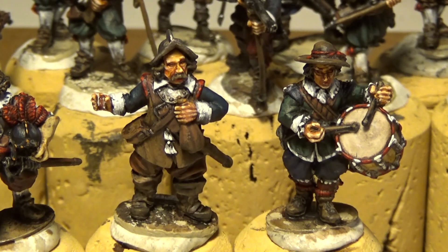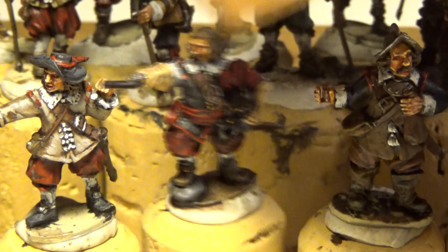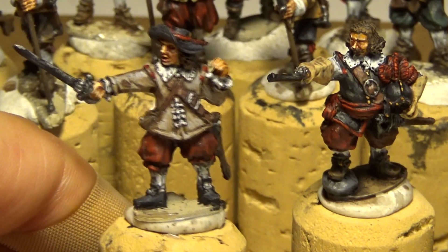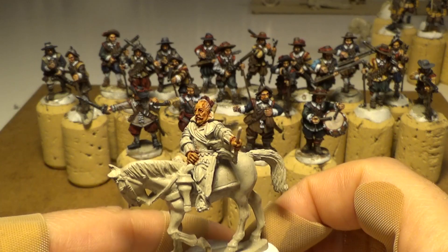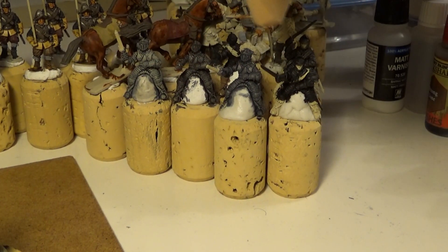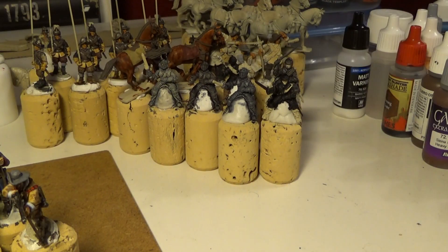And there is the drummer. He's going to carry a flag. And the commanding officer. I think I will use him for carrying a flag too. There are some cuirassiers in the background — these armors. I'm not sure what kind of armor I will do, but I think I will mix some kind of armor.